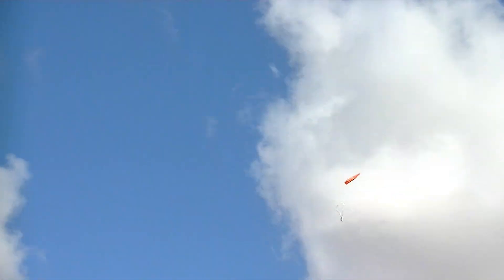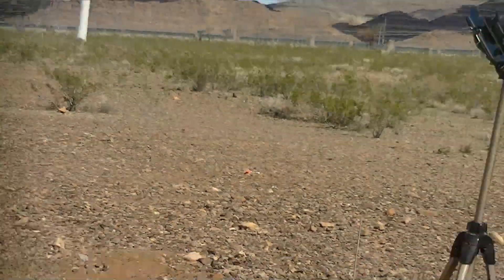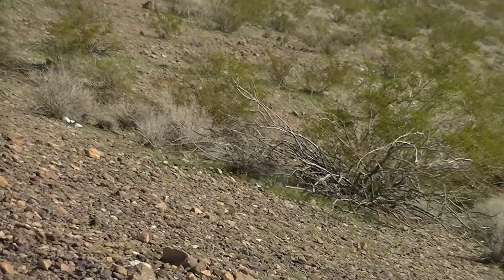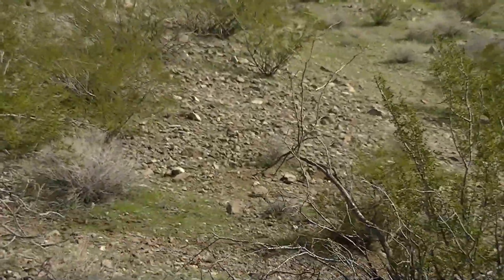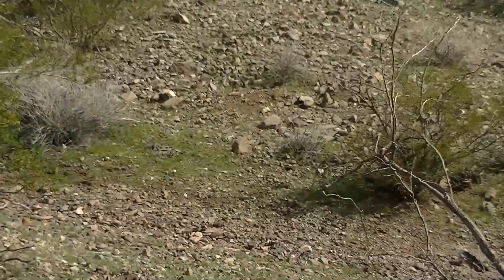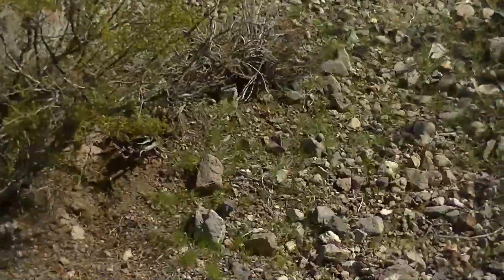We had a separation. Nose cone's down. Well, that didn't work out as planned. I was running Kevlar in there. We really tore up those fins — they did not like the landing, but the body's fine.